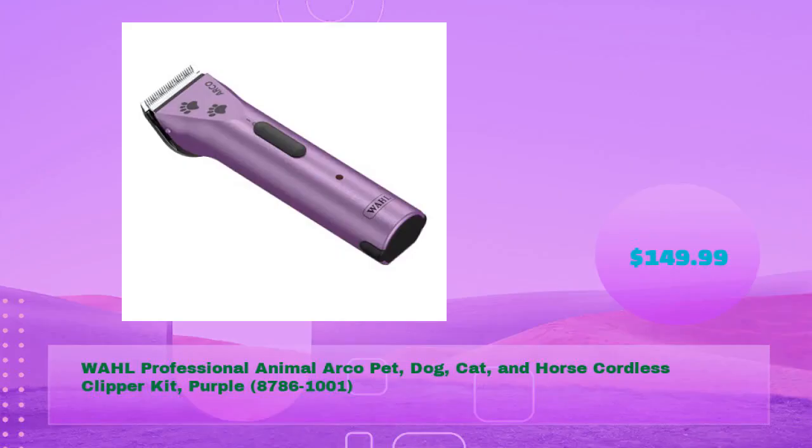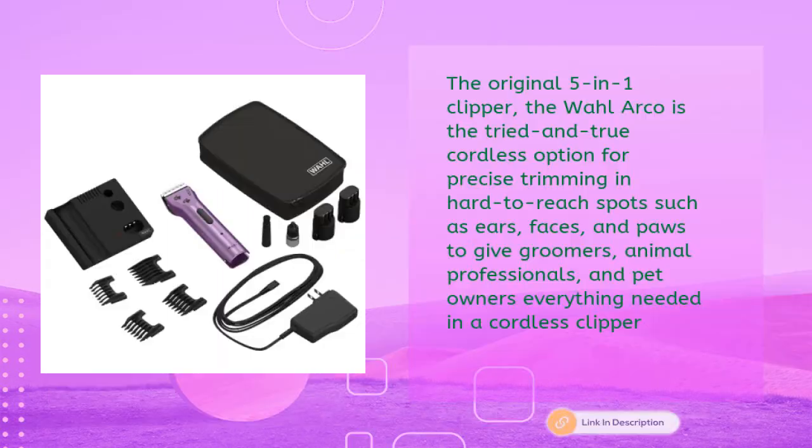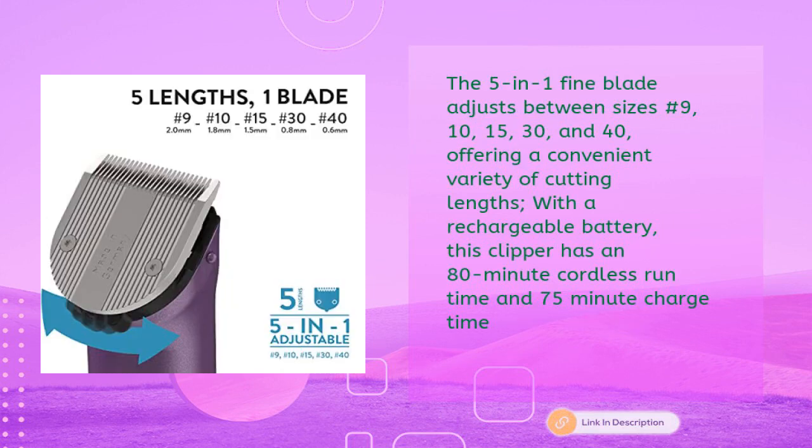Number five: Wahl Professional Animal Arco pet dog, cat, and horse cordless clipper kit, model 8786-1-1, in just $149.99. The original five-in-one clipper, the Wahl Arco is the tried-and-true cordless option for precise trimming and hard-to-reach spots such as ears, faces, and paws — giving groomers, animal professionals, and pet owners everything needed in a cordless clipper.